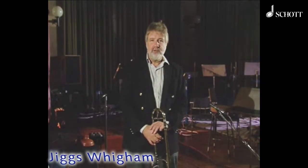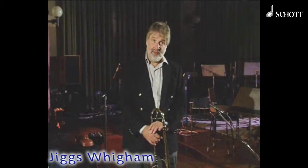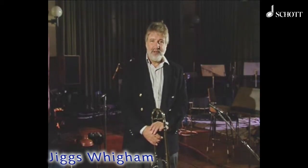Very often, trombonists have problems because trumpets and saxophones can play faster, they think. And we complain because they have these buttons on the horns, and we can't do that. But we do have an advantage — we can also have something called the glissando to help build range.